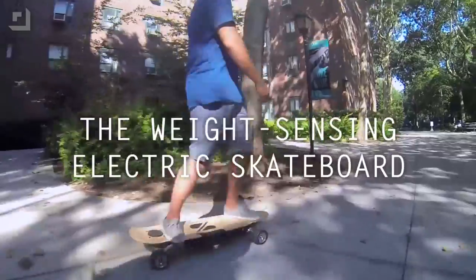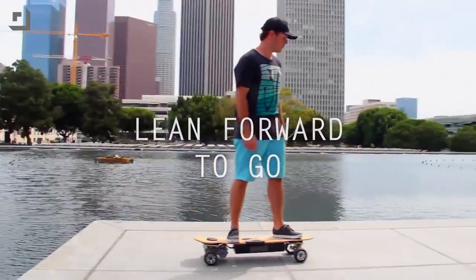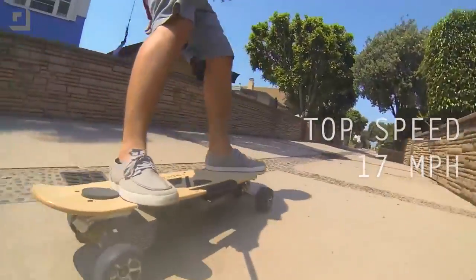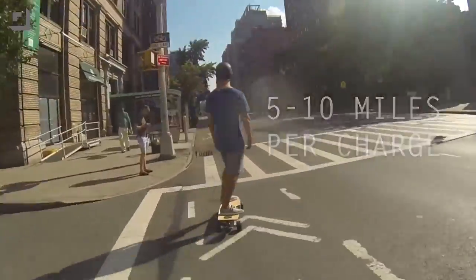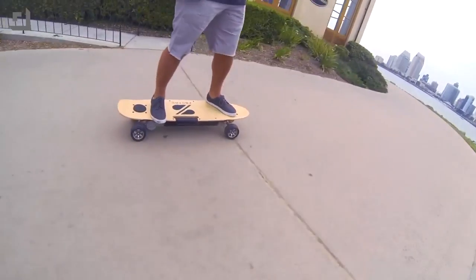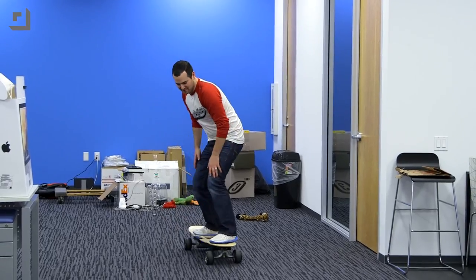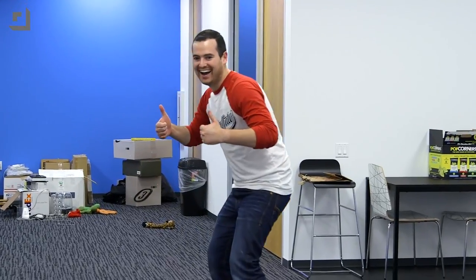There are a couple versions of the Z-Board available. We've got the Z-Board Pro and there's a regular Z-Board as well. This one starts at $949, it can go up to 17 miles per hour, which is pretty fast. You can get up to 10 miles of range, it weighs a pretty reasonable 25 pounds, plugs into just a regular 110 wall outlet, and charging is going to take about 5 to 6 hours. If you want to opt for the classic, it's a few hundred dollars cheaper at $649. The Z-Board is actually a crowd-funded project — it was asking for $100,000 and they raised $278,000, and I can totally see why.